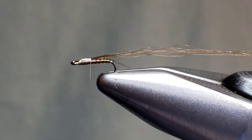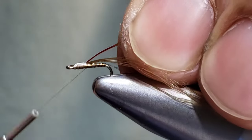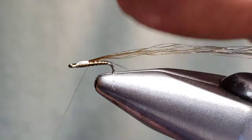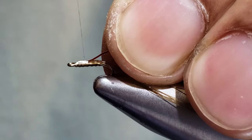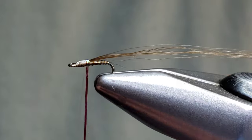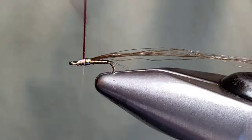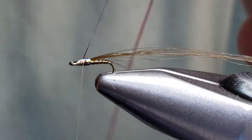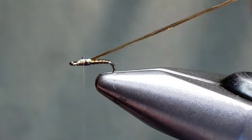I like to keep things very clean on these flies using touching wraps. I'm going to add a little bit of flash on this Easy Baetis — any flash of your choice. I'm tying it in on the close side to me here, and this is more of a hot spot. I'll add a few wraps here toward the back of the thorax — just enough flash to grab some attention for some picky fish. Give my thread a counter spin.